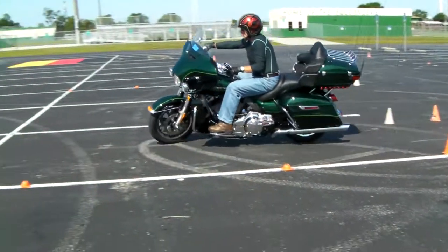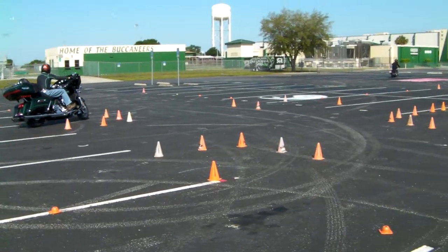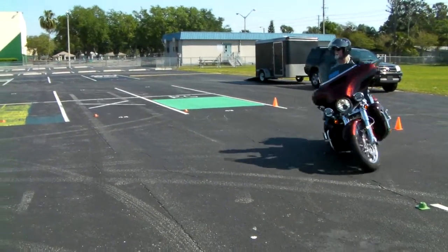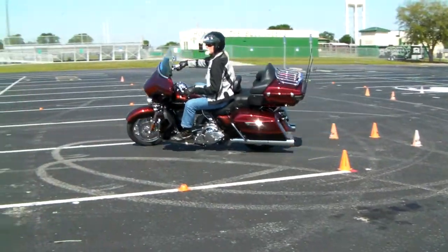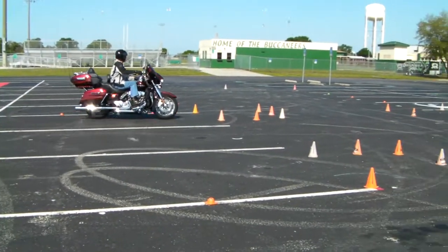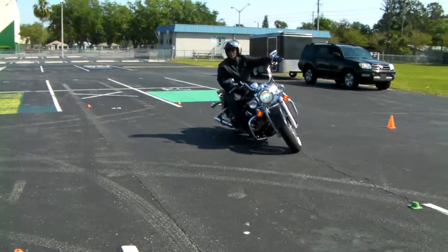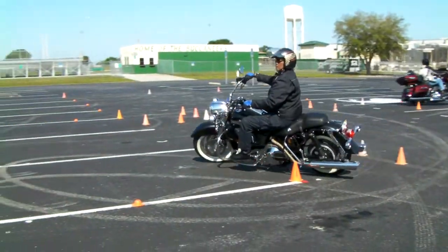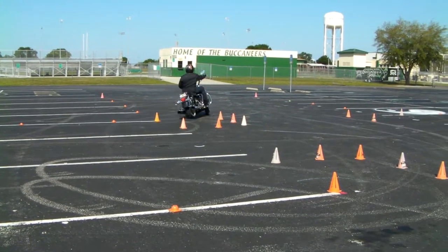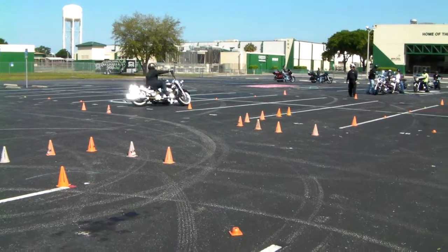May have to slow down just a bit. Turn it ahead. Bring your bike right here and stop. A corner cone.